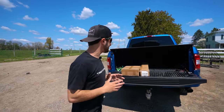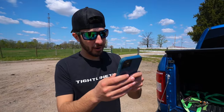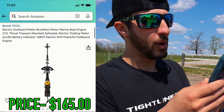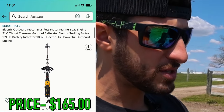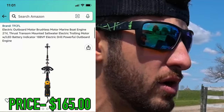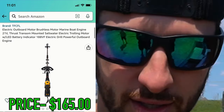I might've bought the most ridiculous boat motor they sell on Amazon. In these boxes right here is what they call an electric outboard motor brushless motor marine boat engine, 21 volt thrust, transom mounted saltwater electric trolling motor with LED battery indicator and electric drill powerful outboard engine. So today we're going to be testing that.